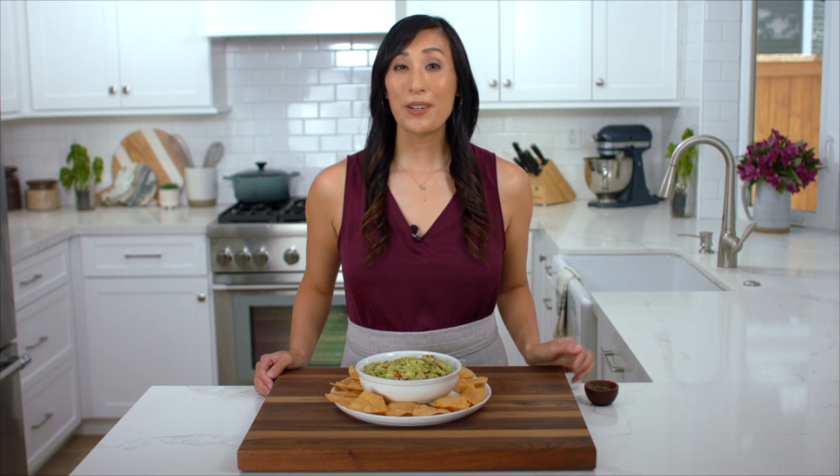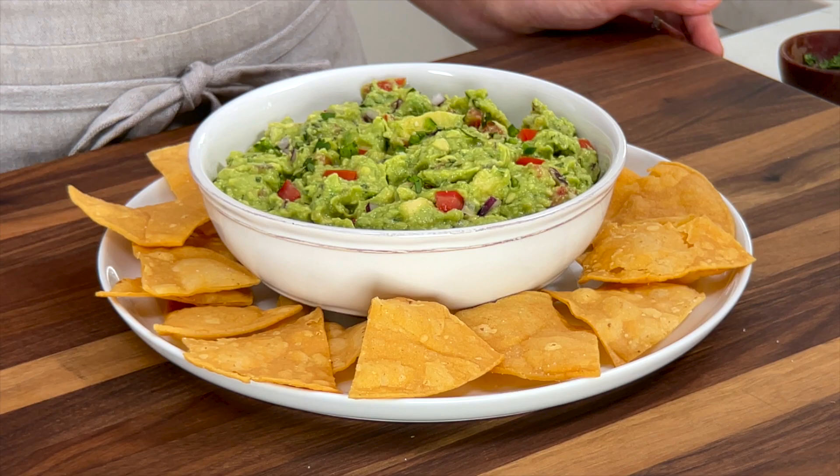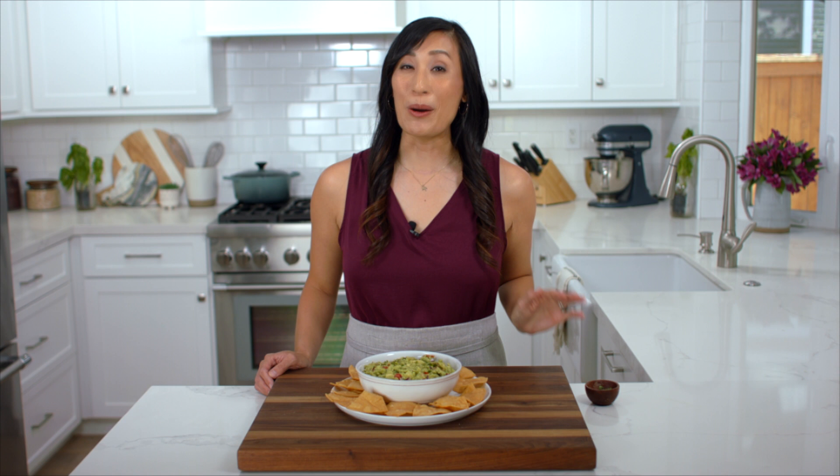Right before serving I like to garnish with a little bit of freshly chopped cilantro for a nice pop of color. I'm going to serve this with some crunchy tortilla chips, but you can also use it as a topping for tacos, fajitas, or even avocado toast. If you're looking for another appetizer to share, check out my shrimp ceviche — it always disappears fast. I hope you enjoyed learning the science behind guacamole, and if you did please give it a big thumbs up. Guacamole — this is not going to last long!